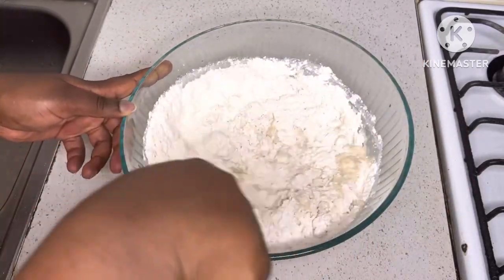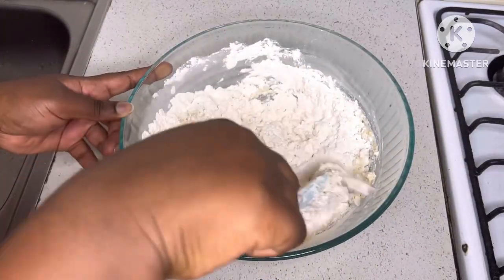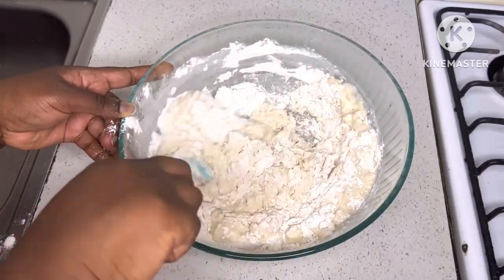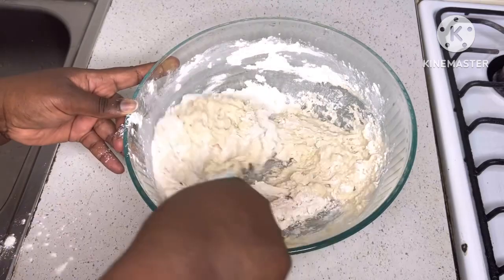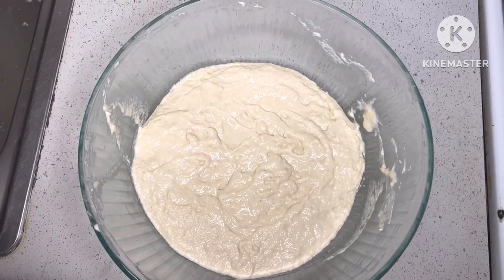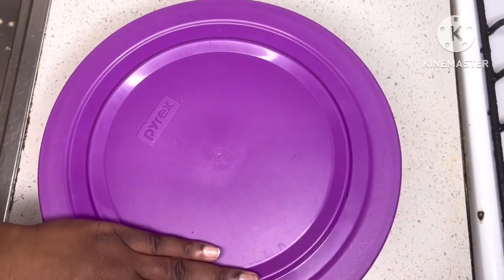You'll be able to drop the dough in the oil. The dough should not be too stiff and it shouldn't be too soft either — the consistency should be midway. You can see the consistency when I start dropping it in the oil.